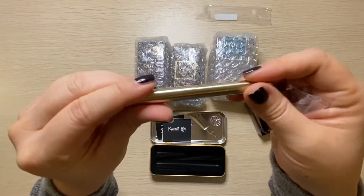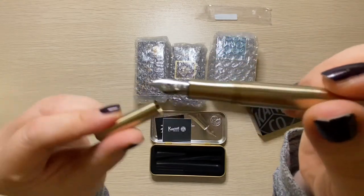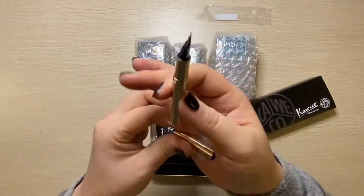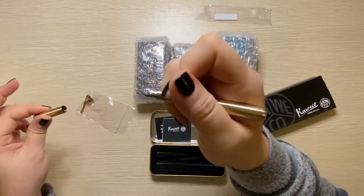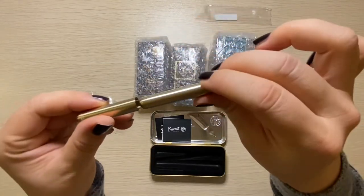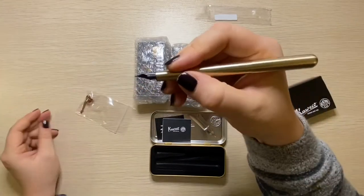So you screw it open, and I got an extra fine nib because I like writing small, and it is teeny tiny. I don't have big hands, so you could write with it unposted, but I like posting my pens — and here it goes.